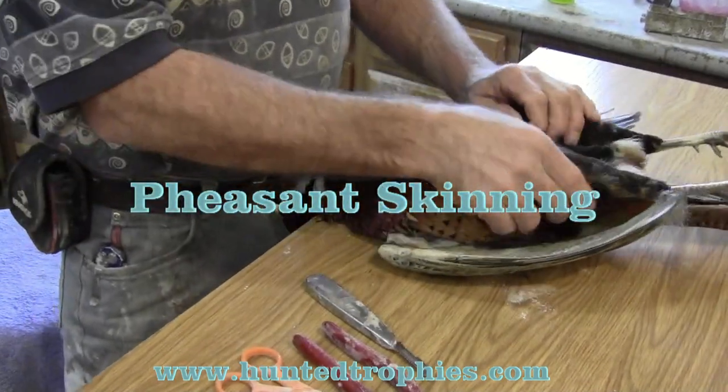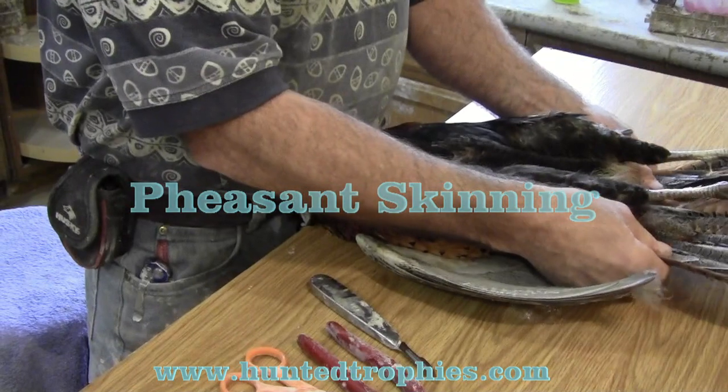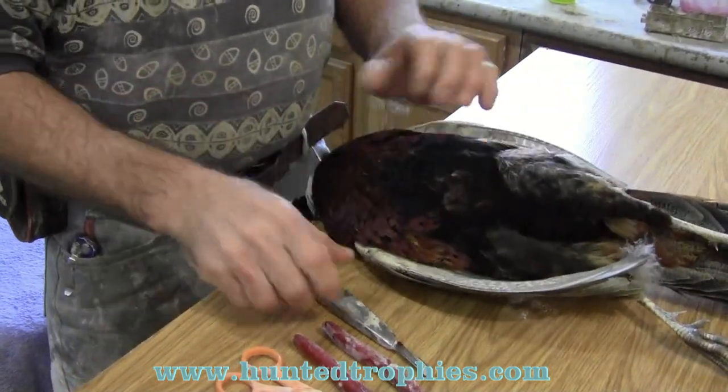Today we're going to skin and prep a pheasant for mounting. By the time we're done, we'll have completely flushed this bird and it will be ready for mounting.